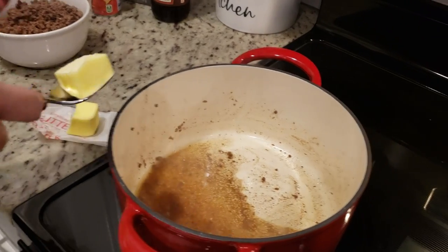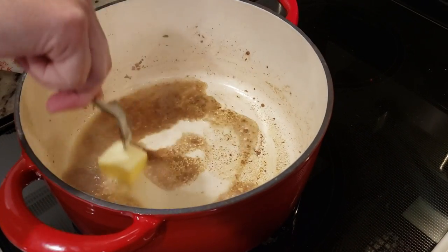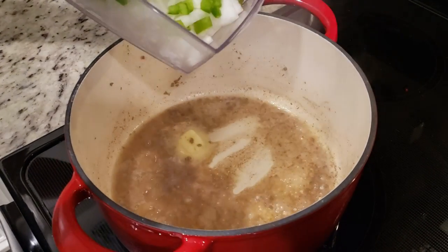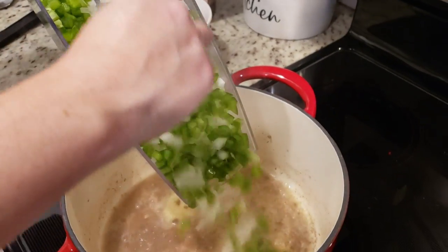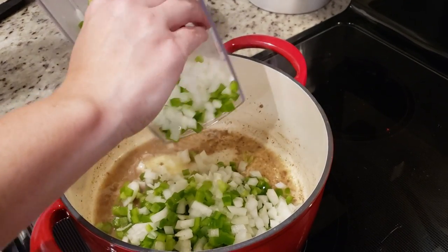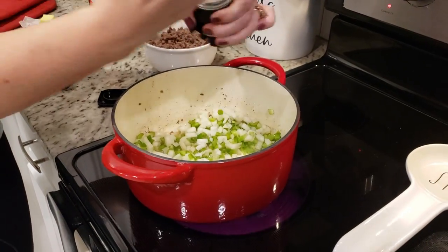I'm going to add maybe a tablespoon and a half of butter and let that melt down. Once it's melted, we're going to add in our bell pepper and onion and sauté for about three to five minutes, just to get them really soft and translucent. While these are cooking, I'll add some salt and pepper too.